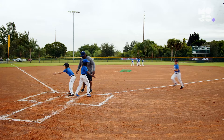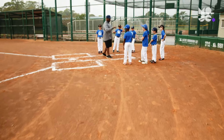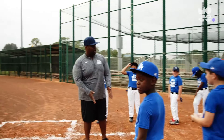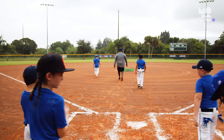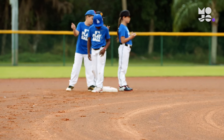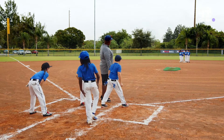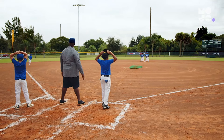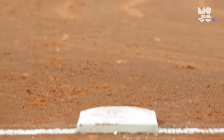Players race their way around the diamond in this game we call Base Path Relay. Divide players into two equal teams, then divide each team in half. One group from each team lines up at home base, the others line up at second. On your call, the first two players lined up at home start running to second — one by way of first base and another by way of third.